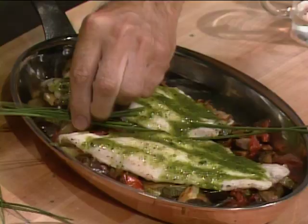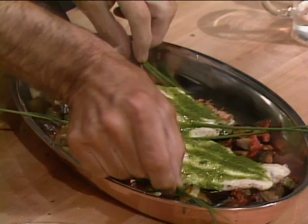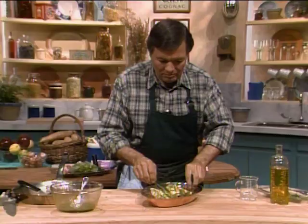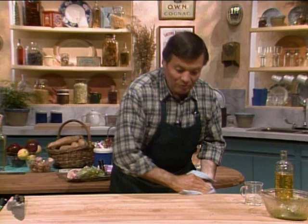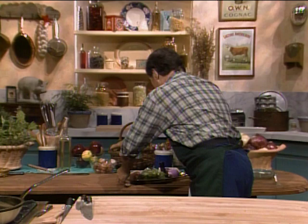We can add a bit of chives for presentation to make it a bit more festive — I have chives in the garden. And I have a beautiful main course here. We put it on the side and now we are going to move to the first course. So what we've had: we've had a dish from the south of the United States — catfish — and the south of France with our ratatouille. Now we're moving to Italy with carpaccio.